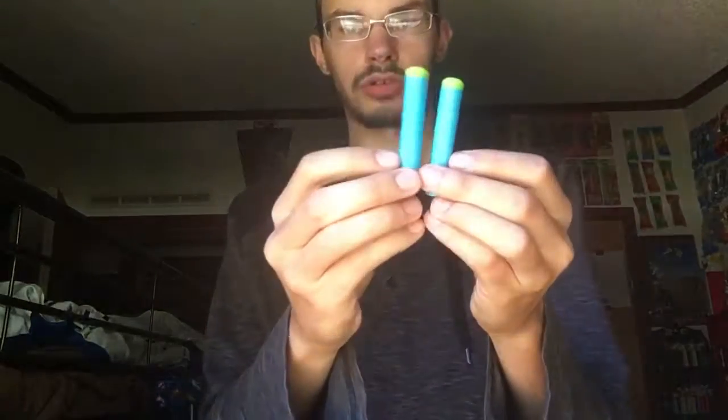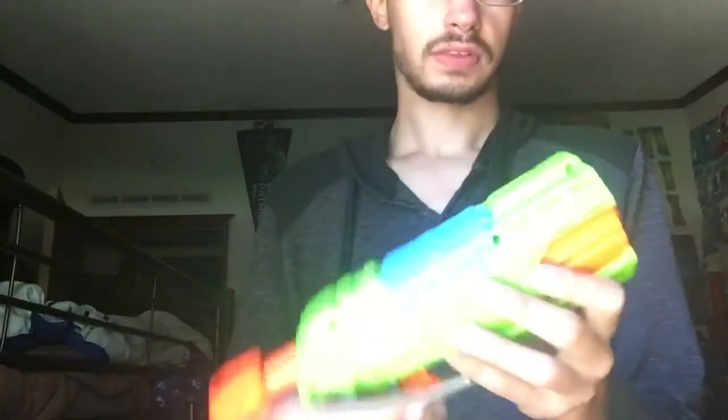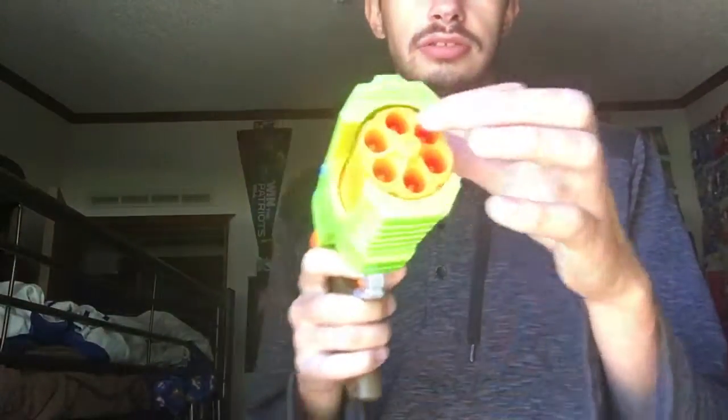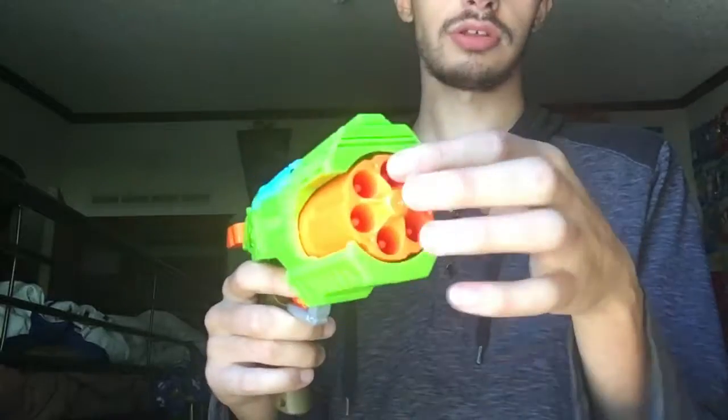Here's what the darts look like. Pretty nice. They have a good feel to them. Overall, the blaster holds six darts. You pull the back, fire, and it rotates. Now, most blasters will go this way on the rotation.